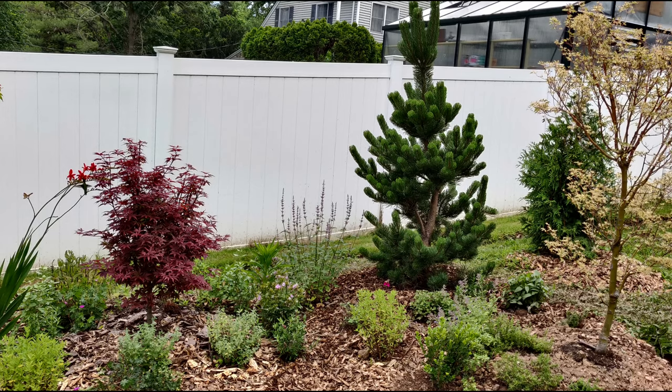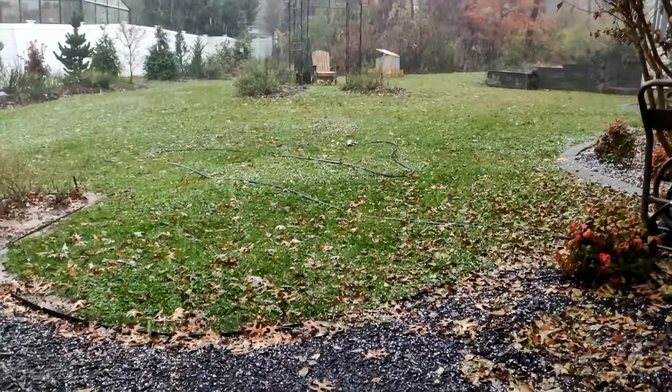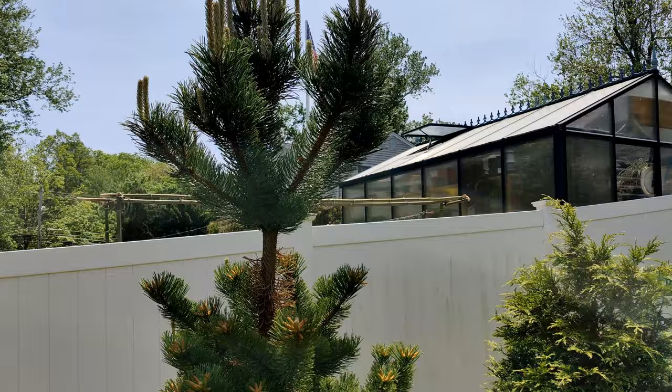This is what it looked like when I first planted it about three years ago. You could see the vegetable garden was still in just the beginning stages. This is what the spring growth looks like — you could see those tall candles.